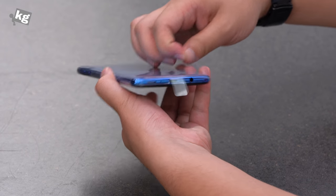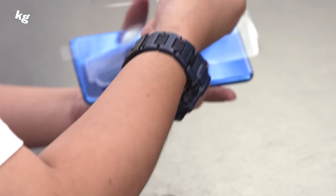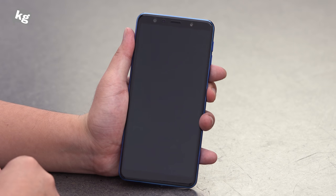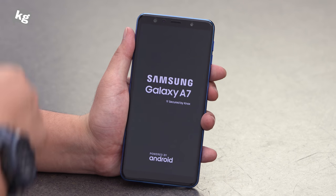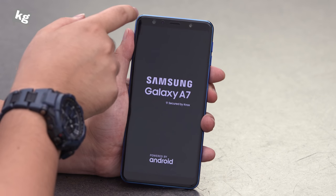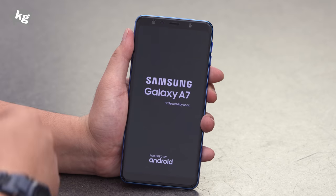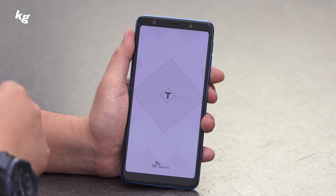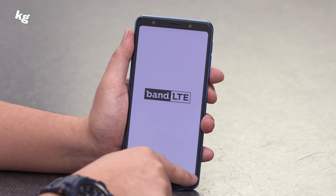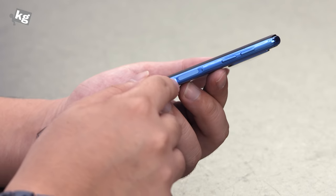Here's the phone itself with the protective plastic — we're going to peel that off, and inside is the blue-colored Galaxy A7 2018. Let's turn the power on. In front you get a 6-inch Full HD+ AMOLED panel, a receiver, and a 24-megapixel front-facing camera at f/2.0, which is pretty bright, along with the sensors. There's nothing on the bottom since all the buttons are built in as soft keys.